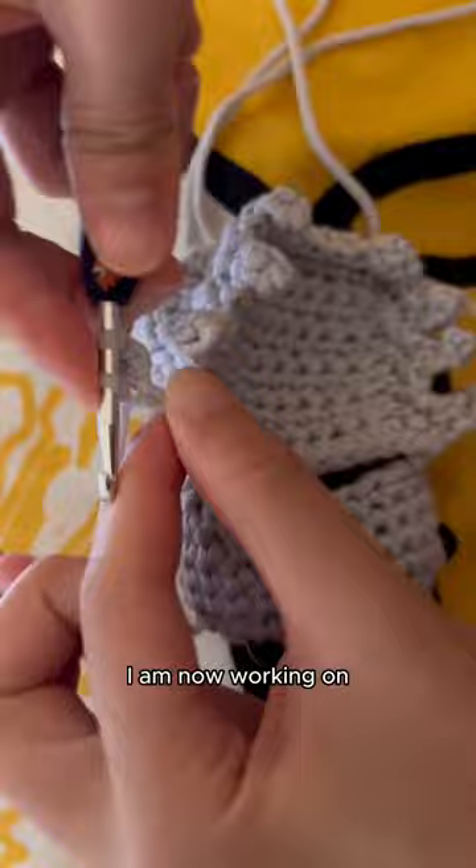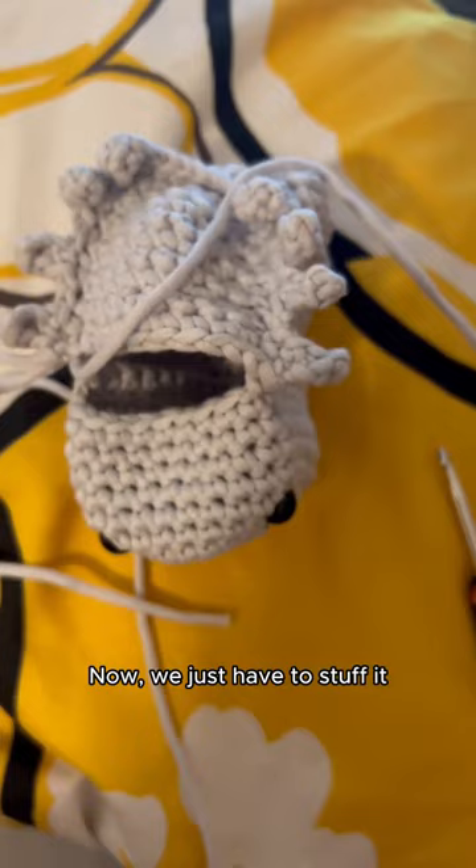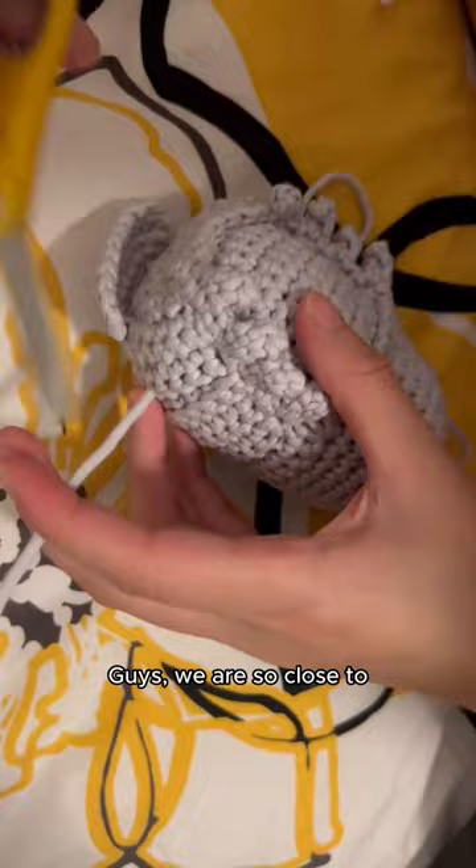I am now working on the isopod's last leg. The isopod's body is pretty much done — now we just have to stuff it with polyfill. Now we are making the isopod's little antennas. Guys, we are so close to finishing the isopod.